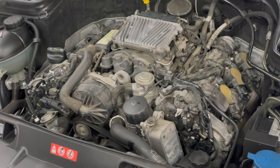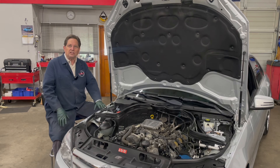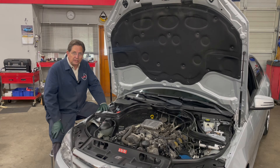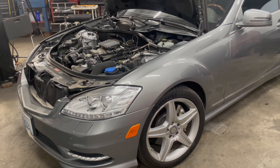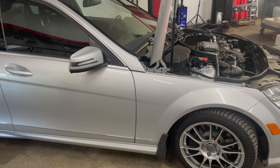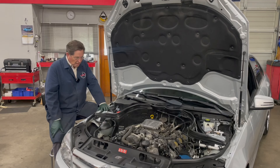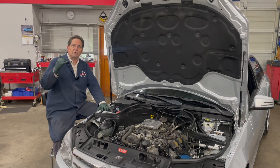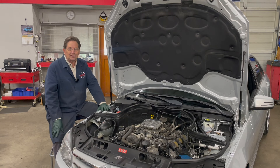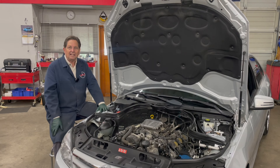Welcome to part four of my video series featuring the Mercedes-Benz M272 V6 and the M273 V8. Right here in front of me is a V6 and to my right is a V8, and we're going to be looking at both of these engines throughout this series. We're focusing on getting ready to do a hundred thousand mile inspection. The S-Class here has 98,000 miles on it and this C-Class with the V6 has 92,000 miles on it.